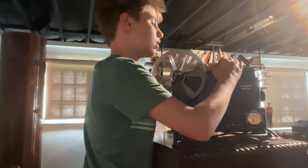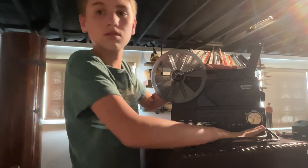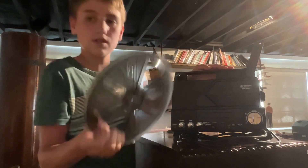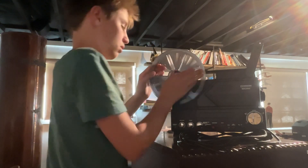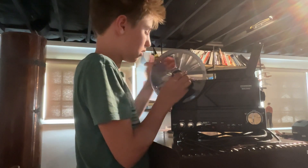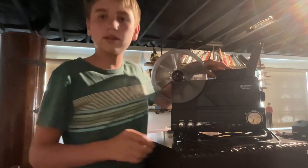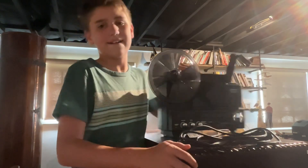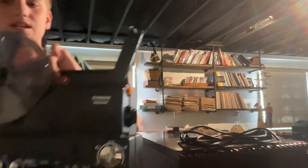Going over the essentials: the reel capacity is 600 feet for Super 8. This is not a dual 8 projector — I'll get into that one later. I love this projector and I want to go through some of the features on it.